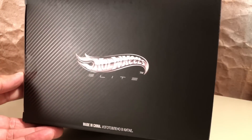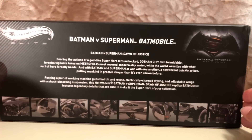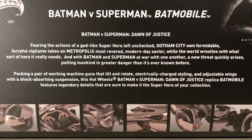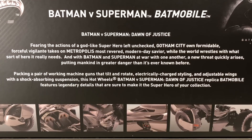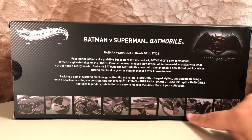It has it over here too, and it says Made in China at the bottom. On the back, it has all of the same logos, but we also have this write-up. The second paragraph is the important part because it basically sums up all of the features. It reads: packing a pair of working machine guns that tilt and rotate, electrically charged styling, and adjustable wings with a shock-absorbing suspension. This Hot Wheels Batman v Superman Dawn of Justice replica Batmobile features legendary details that are sure to make it the superhero of your collection. At the bottom, it has images of all the features.